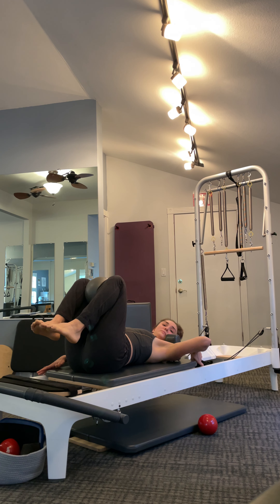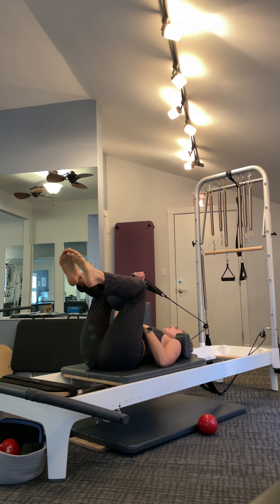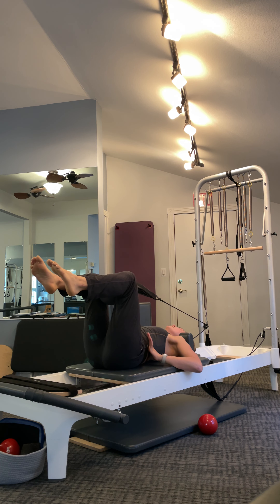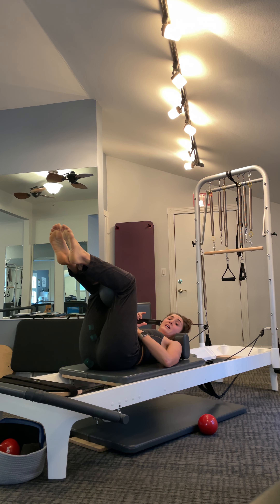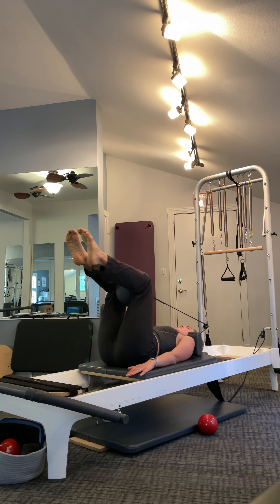Holding on to that long loop, assuming neutral spine or imprint — I'm choosing to imprint intentionally here. I want to really focus on imprinting the spine and getting as much inner thigh and abdominal work as I can to support this shape. Arm up toward the ceiling, big breath in, exhale — straight arm goes down, palm facing you. Triceps for five, squeezing the ball, pulling the abdominals in on that exhale and extending the arm.